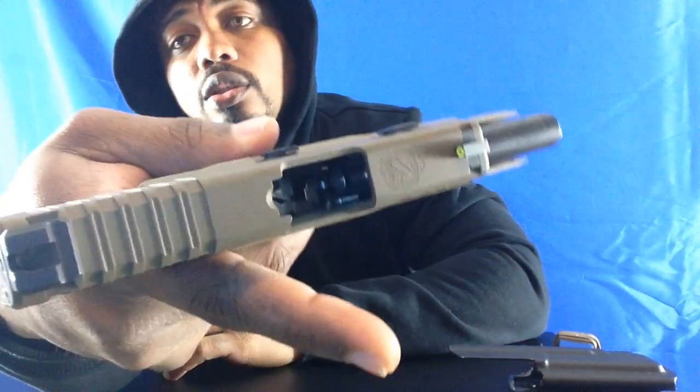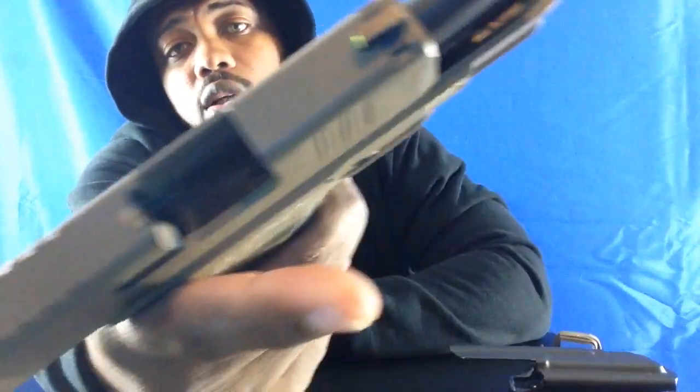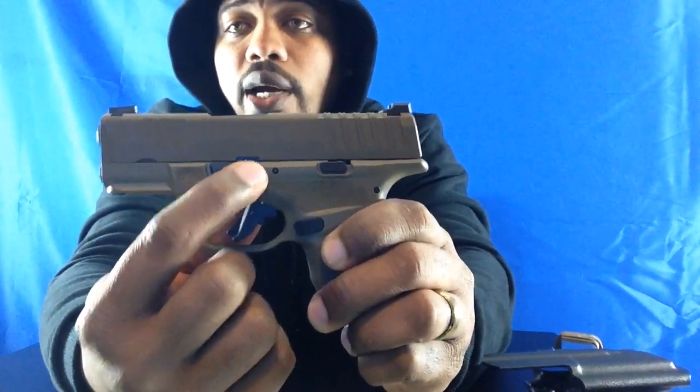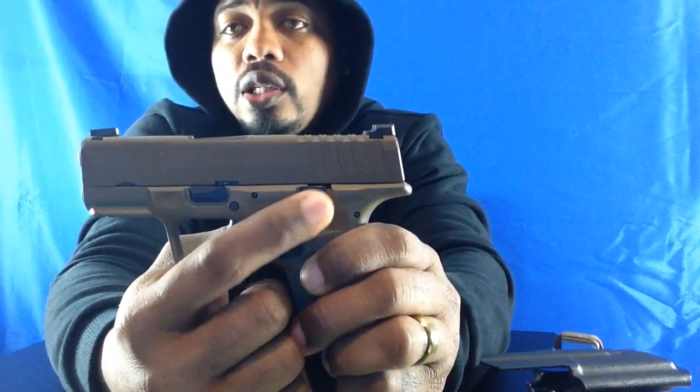You always want to make sure your firearm is completely empty. You don't want any round in the chamber. As you can see, it's empty. So if you look here, you see this? You want the groove that's right there — you want that over this.